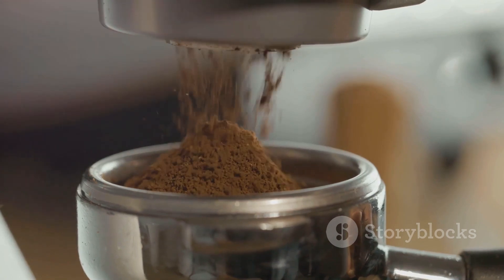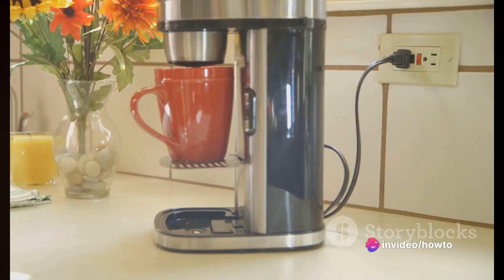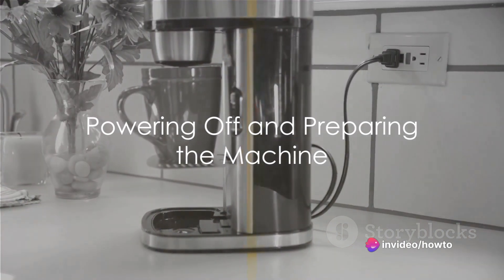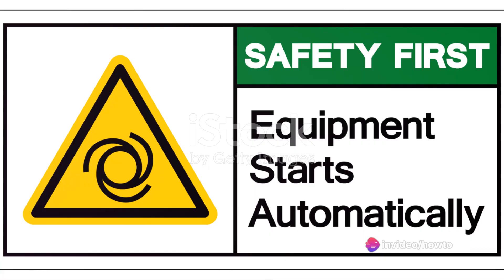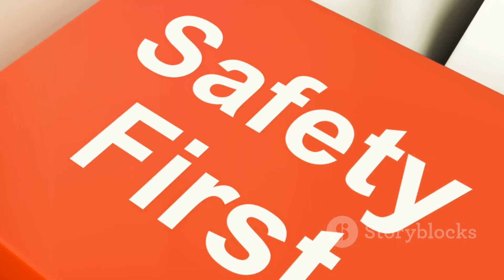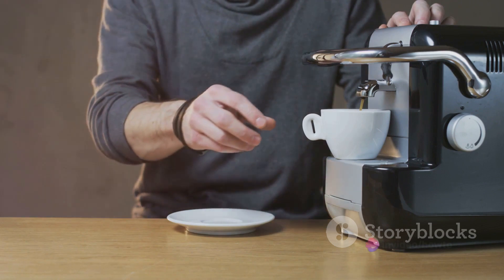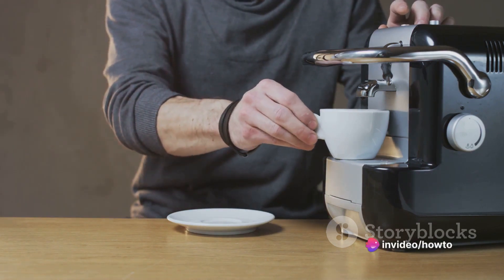We'll guide you through the step-by-step process of descaling your beloved coffee companion. The first step is to power it off and unplug it. This is an important safety measure to ensure that you're not working with an active electrical appliance. Next, remove any K-cup pods that may be in the machine, as well as the drip tray. This will give you easy access to the inner workings of your Keurig.